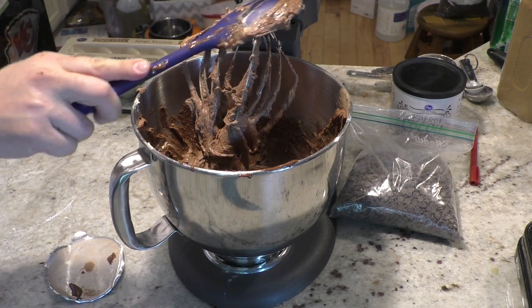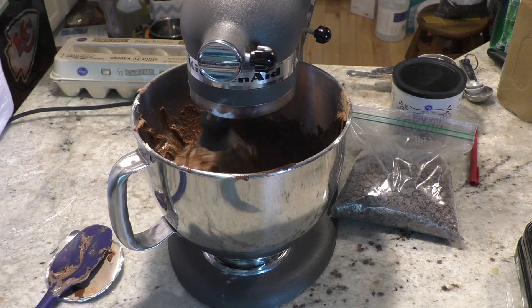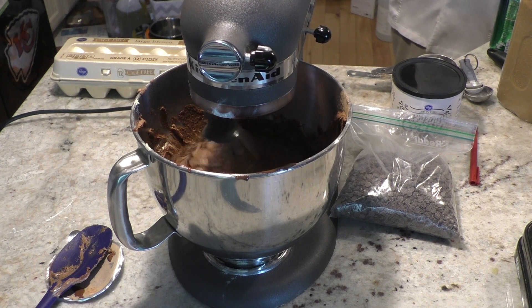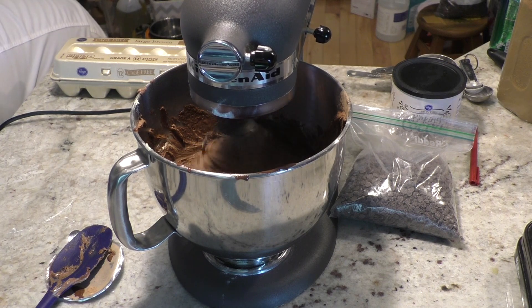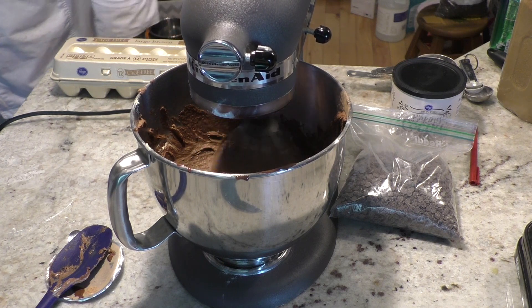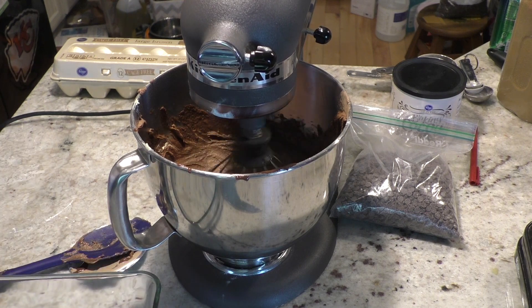Preheat your oven to 350. I know a lot of you follow the recipe and it will tell you that in the recipe — sorry, I forgot to tell you that. Scrape the sides really good, get it nice and mixed together. Then we are going to bake it in a sheet tray or glass baking tray. The size of your baking tray will determine how thick your brownies are. You don't want these super thick because you are going to have a cheesecake on top of brownies, which means a very rich dessert. You don't want to go crazy and make it super thick.